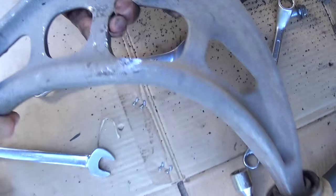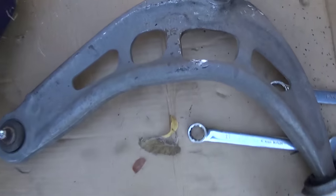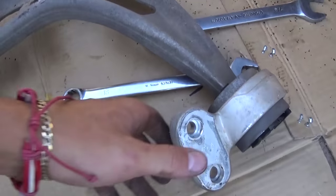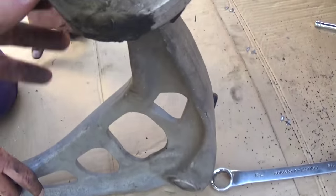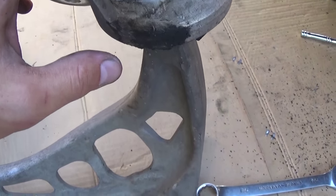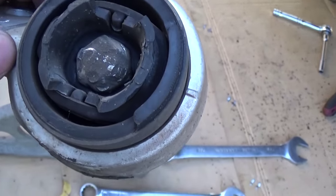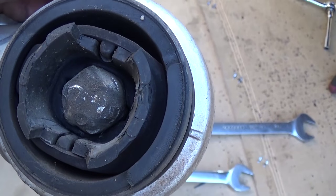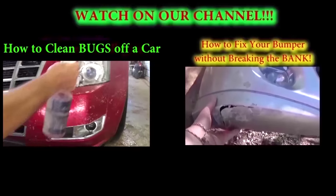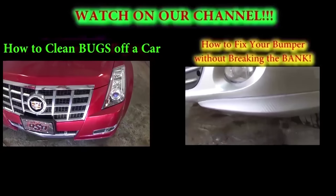This is the old one, and you can see how bent it is — when they hit it, the tire pushed it in like that. We're going to install the replacement that comes with a new bushing already installed, so we're not going to replace the bushing separately this time. But always check your bushings — we have a video on our channel showing how to replace them, because it's easier to do it now than later. If you have any questions, let us know. Don't forget to subscribe and give us a like — we post about 5 new videos every week. Thank you for watching!